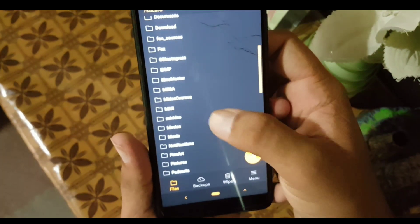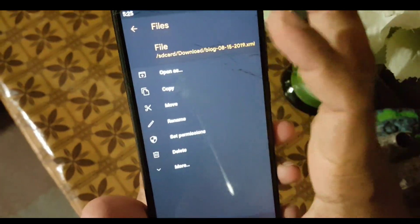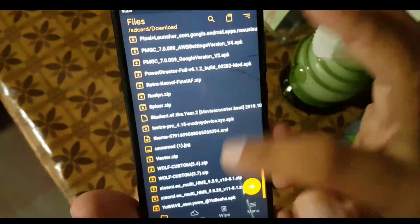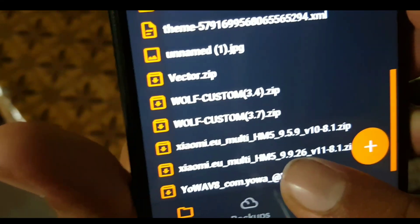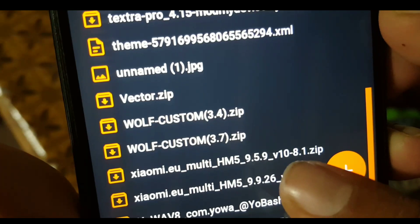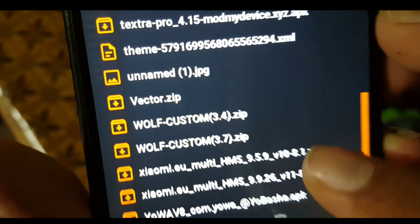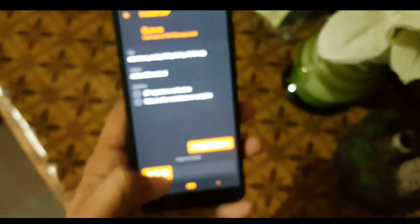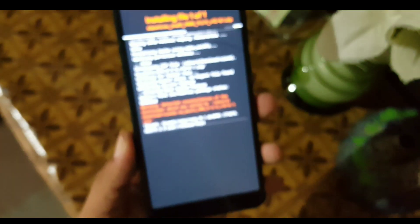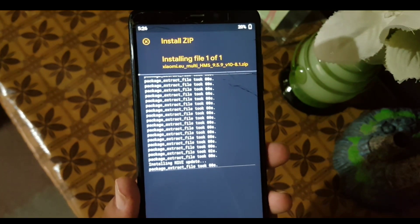After that, go to Files and locate your downloaded Xiaomi.eu MIUI 10 ROM. First of all, you need to flash the MIUI 10 — just select it and flash. It will take a little bit of time, just 5 to 8 minutes.